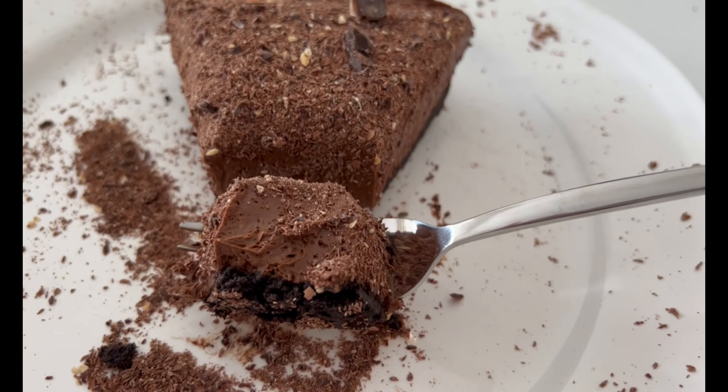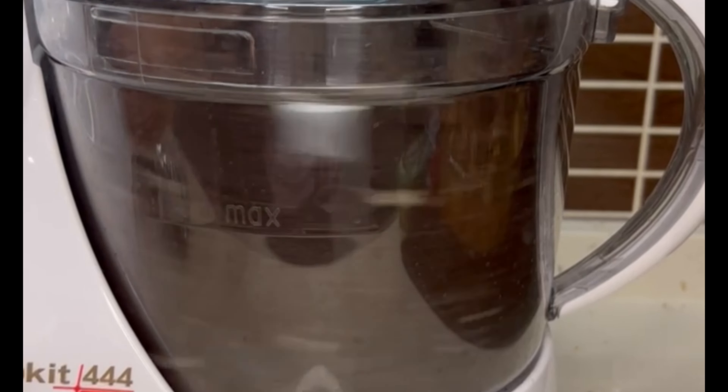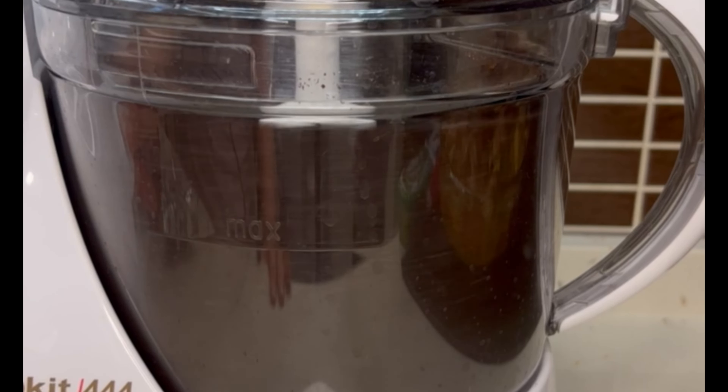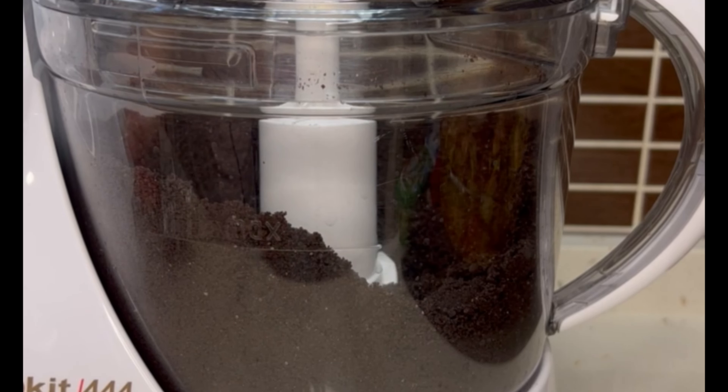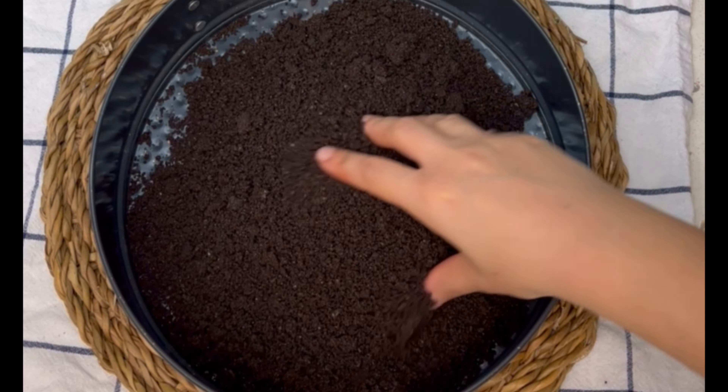First, you're going to start off by crushing some Oreos until they turn into a fine powder. You can use a food processor like I'm doing here, or you can just do this by hand — one way or another it doesn't really matter. I used about two sleeves, but for the exact measurements and ingredients please refer to the description box below.